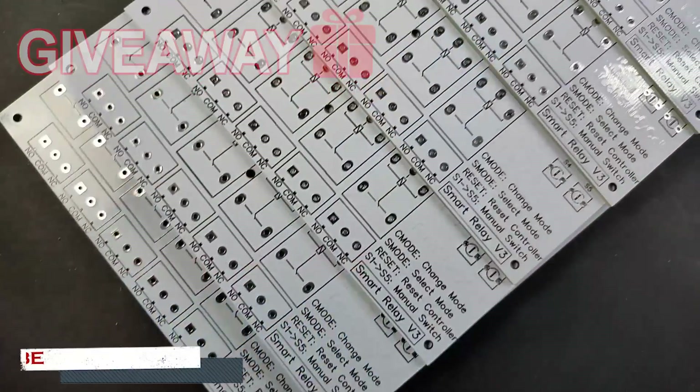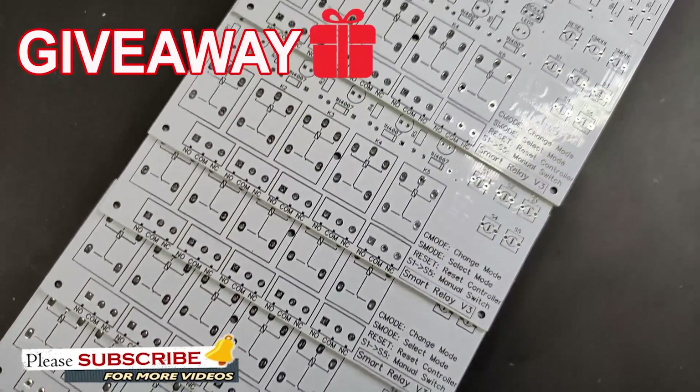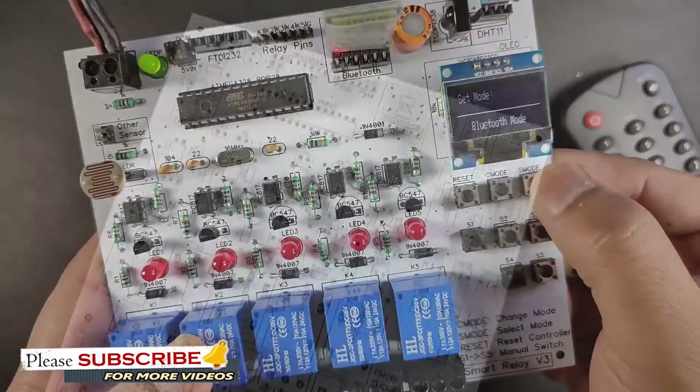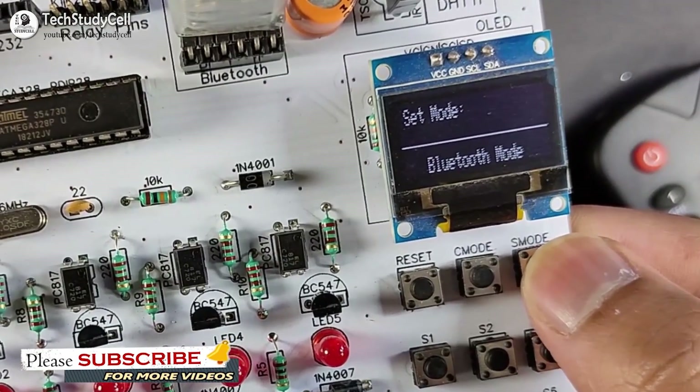I am also planning to give away some of this PCB to my subscribers, which I am going to discuss during this video. So I will highly recommend you to watch the complete video for better understanding.